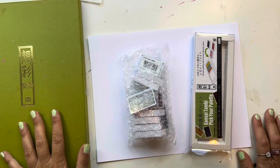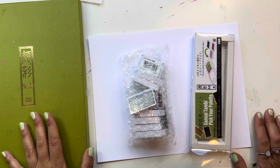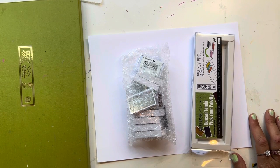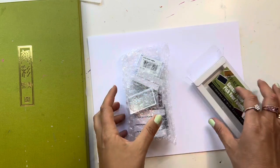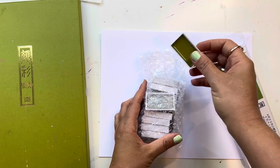Hey guys, welcome back to my channel. My name is Maya and in today's video I am doing an unboxing and swatching of my new Gansai Tambi watercolors that I ordered from Paper and Ink Arts.